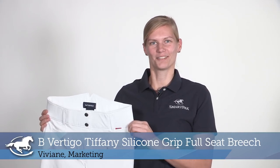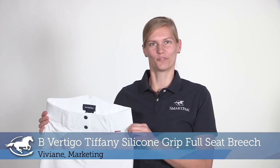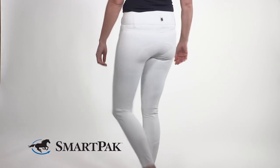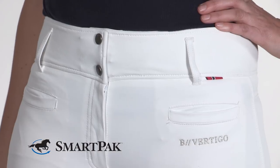Hi, I'm Vivian from Makting, and today I'm reviewing the B Vertigo Tiffany Silicone Grip Full Seat Breeches. I really love these breeches because they give me a flattering waistline with the wider and contoured waistband and a high-rise fit.